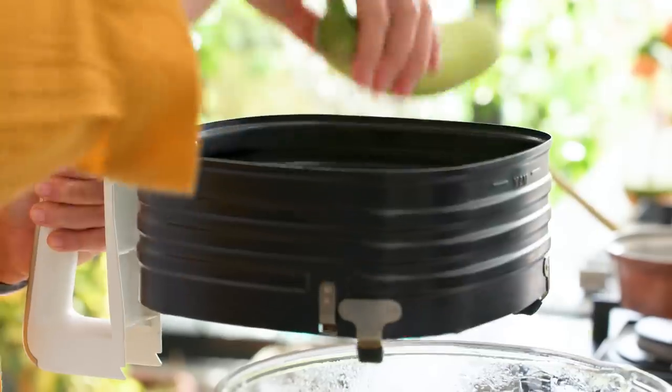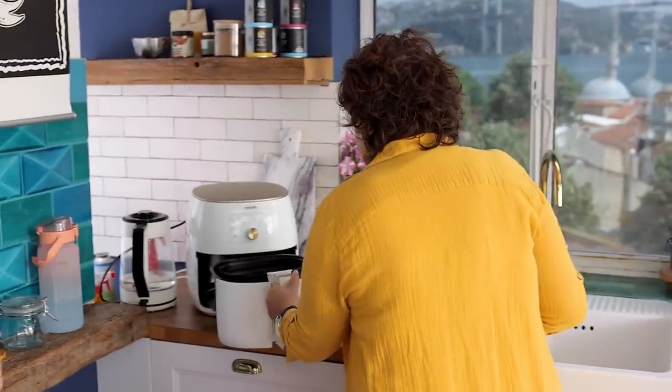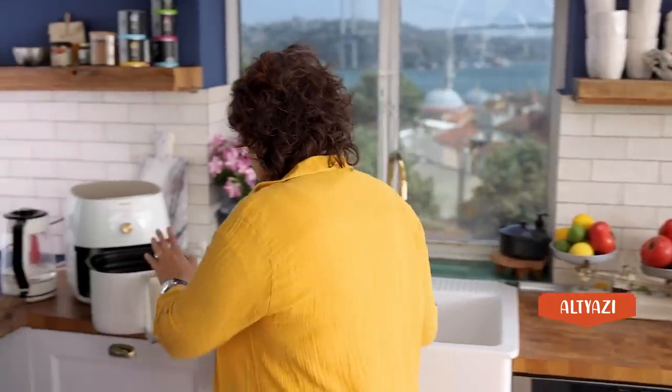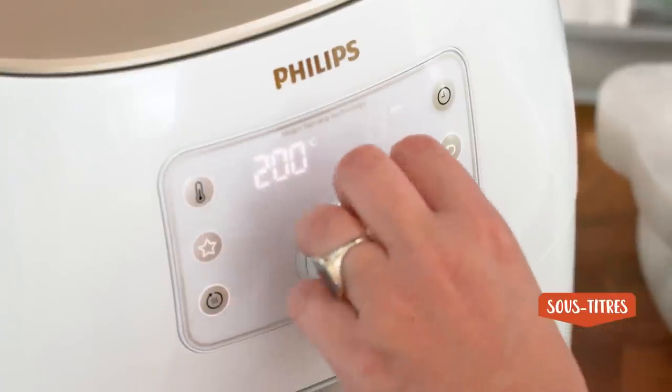I'm going to use my airfryer because I love using it. One important note: the airfryer you buy should definitely be PTFE and PFOA free — those non-stick chemicals free. That's really important. I put my eggplants in at 200 degrees for 15 minutes.